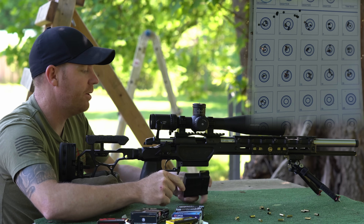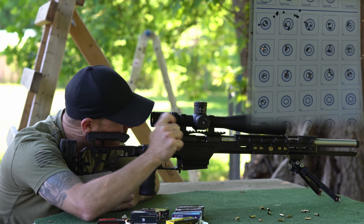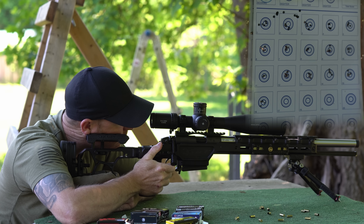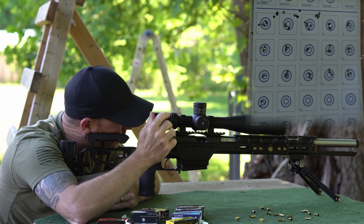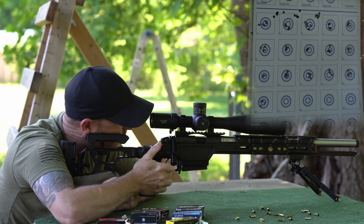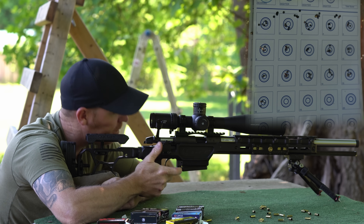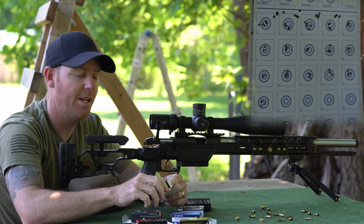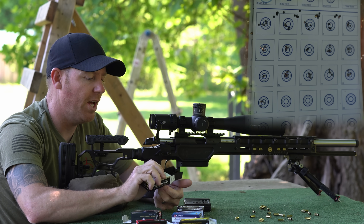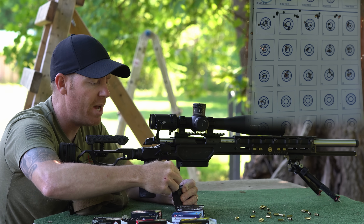Going to try the SK Rifle Match, still using the factory magazine. Still splitting groups — maybe slightly better, but I don't know that I would really call that a success. So far it's been about the same.